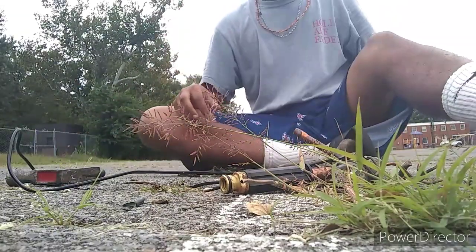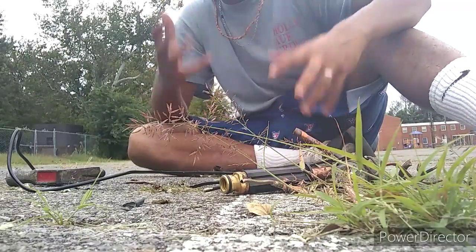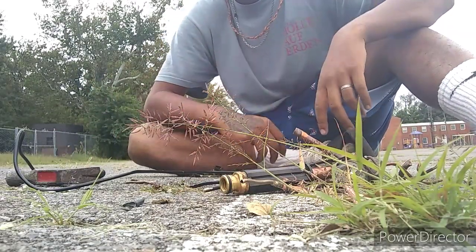You guys get the drift. This is all the copper I got. I just want to say thanks for watching. I found a lot of copper today and it's a blessing — I really love it. Thanks for watching.